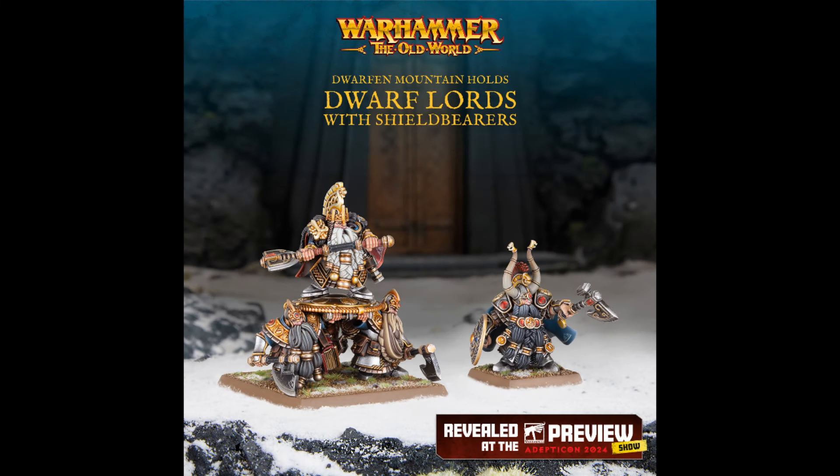Hello everyone, and welcome back to Triple Crown Wargaming, where you join me, the Loremaster, as I talk to you about the new Dwarf Mountain Holds plastic figures, and resin figures in fact, that we've seen revealed at Adepticon last week.